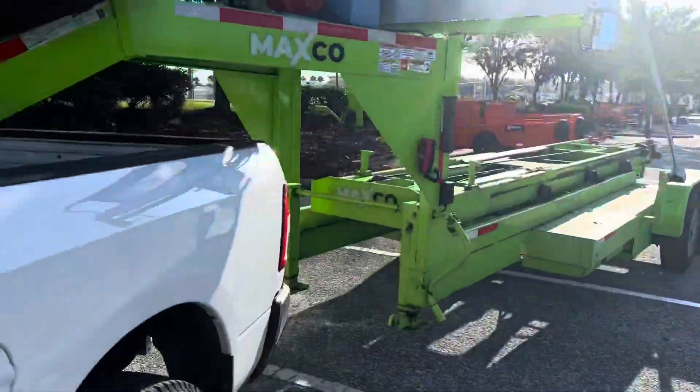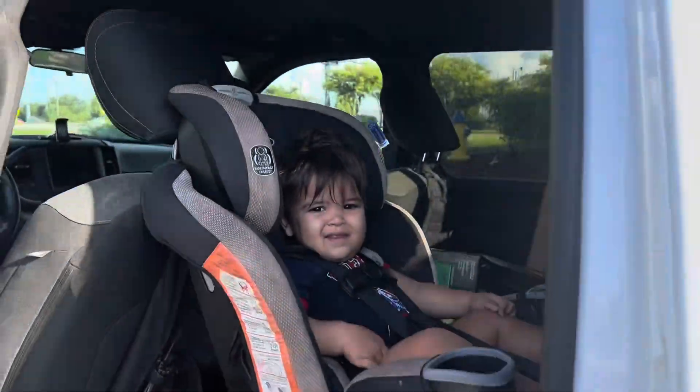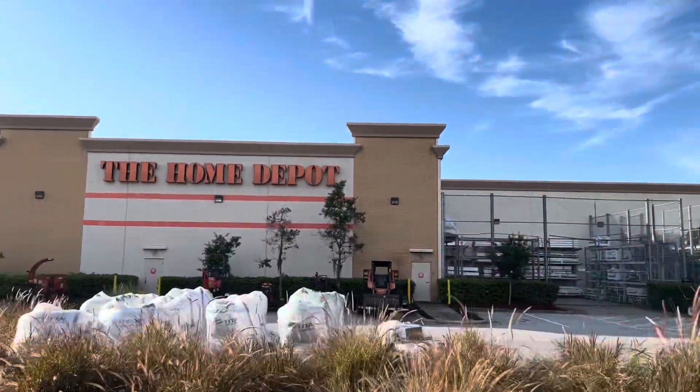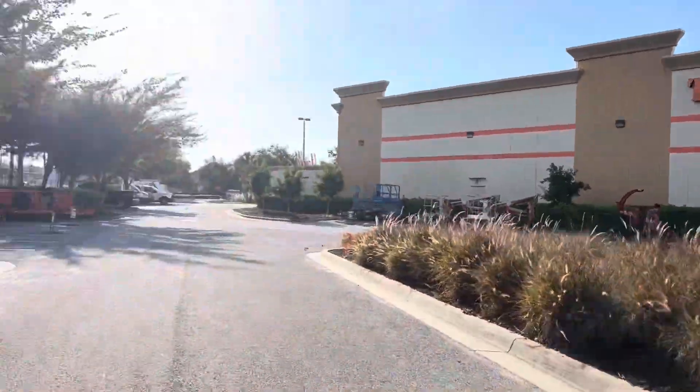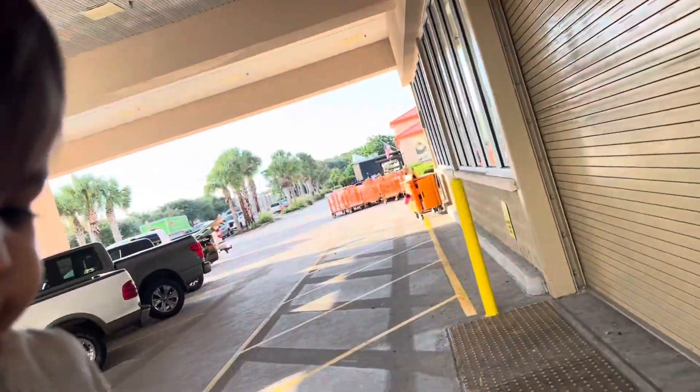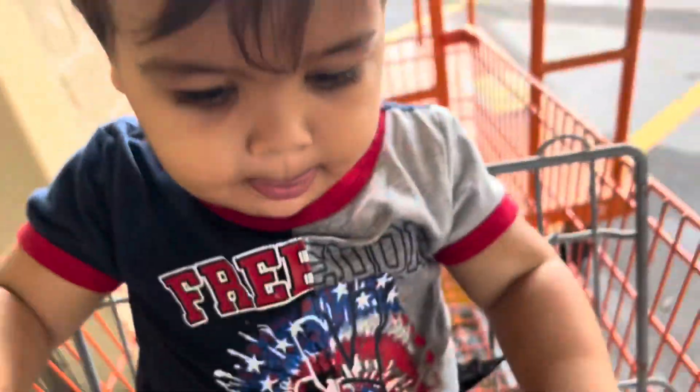All right, you ready to go to Home Depot? Okay, let's do it. Should we use this shopping cart? Use this one, okay. Put your feet in there — there you go, now we're ready.